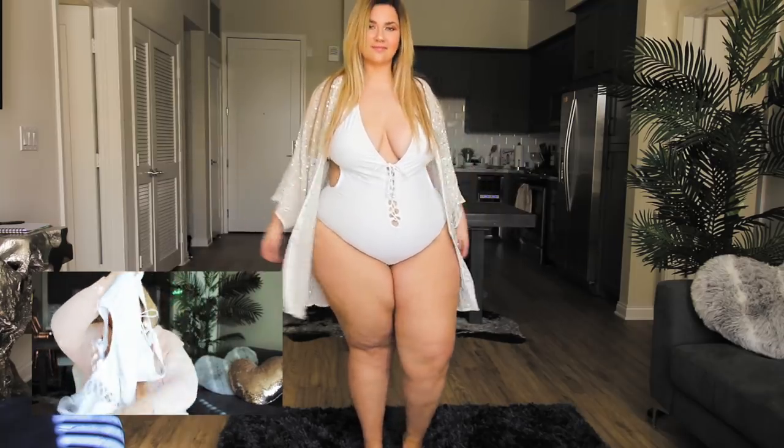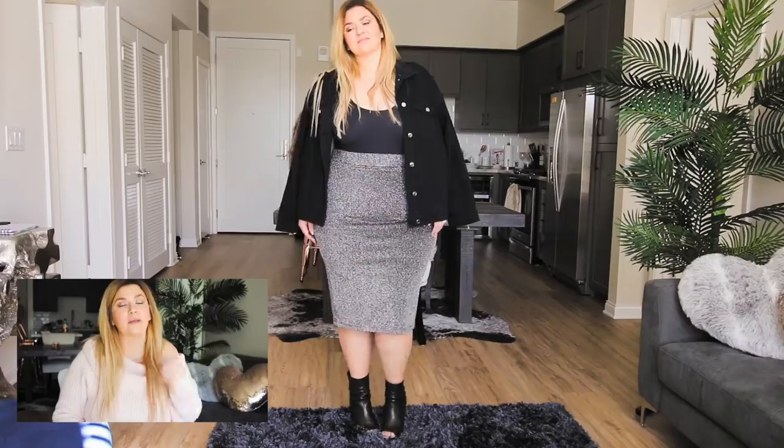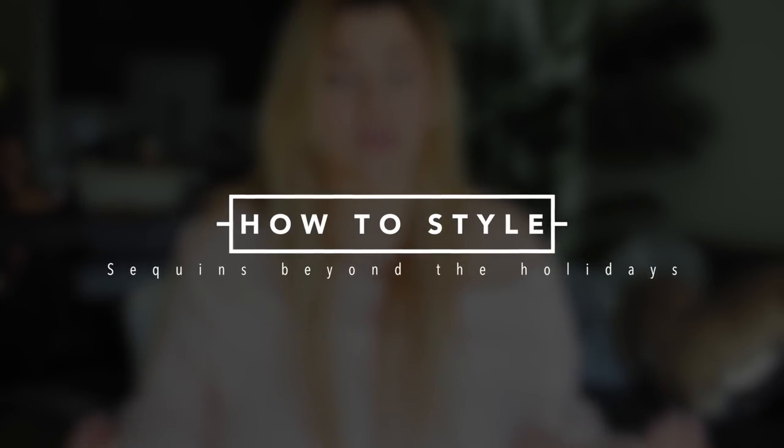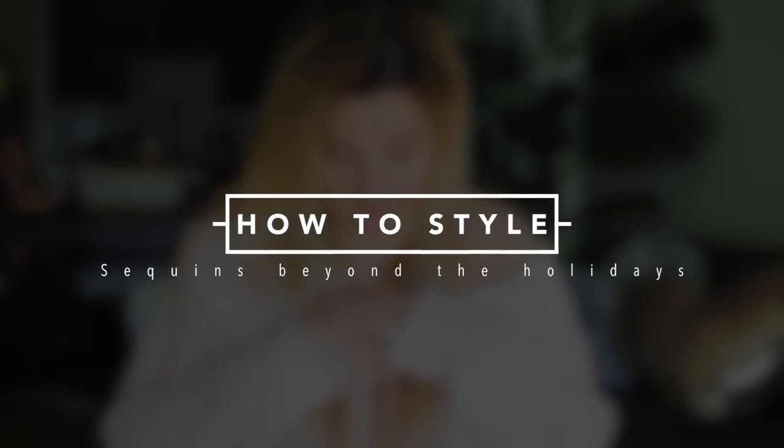It's white. It's got lace-ups down the front. It's beautiful because all black is chic regardless of the time of year. Party season is over. Sequins season is over. I feel like I should throw a funeral. I am so sad.